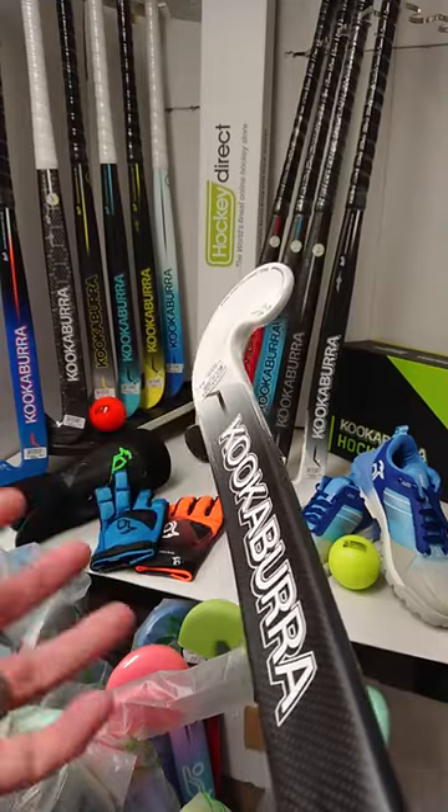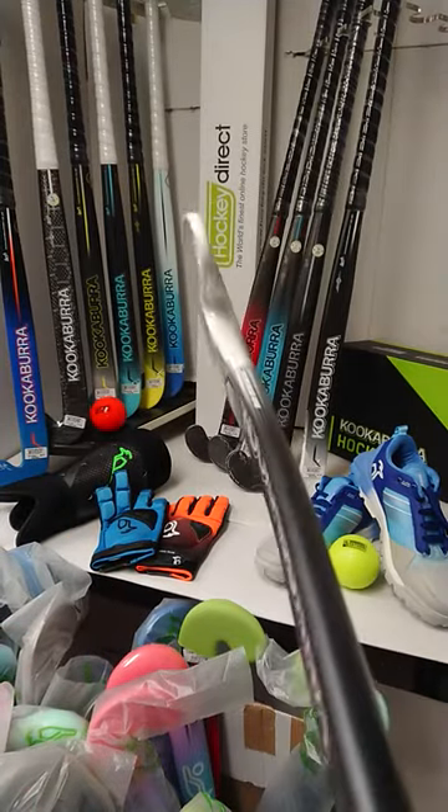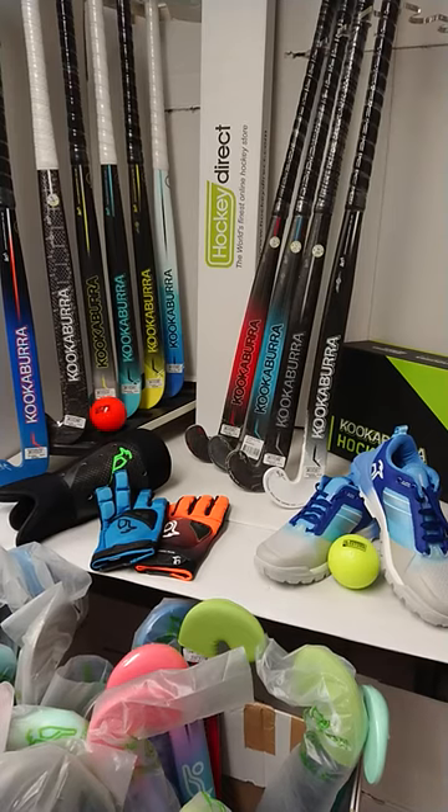We have a KCF face textured for controllability straight out the wrapper. So don't delay, get your Kookaburra Shadow today from HockeyDirect.com.